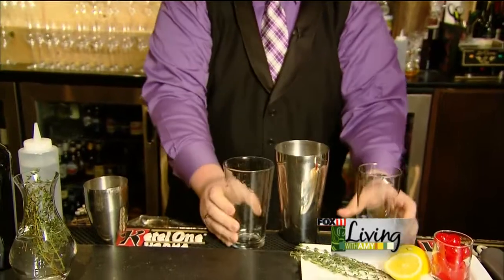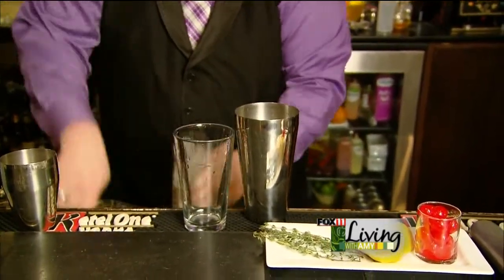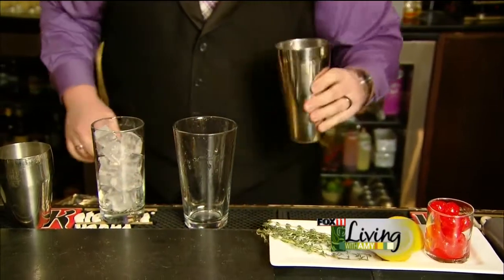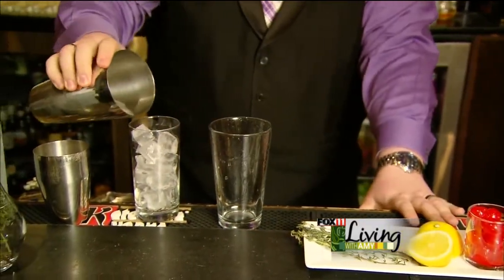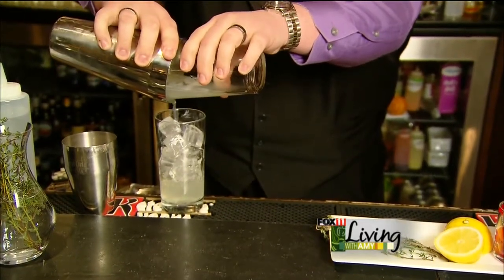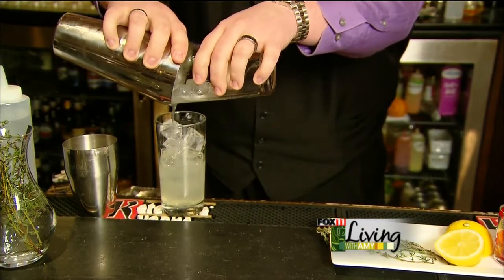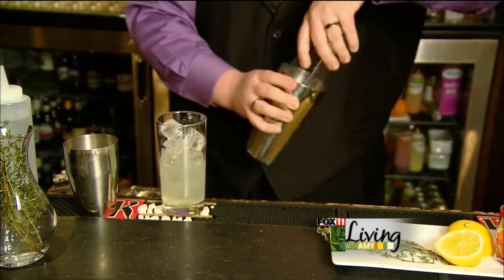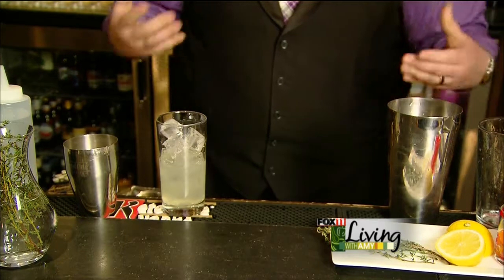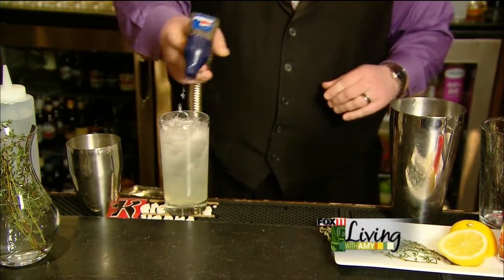Shake the cocktail and add a little bit of ice. This is something I like to finish off with a little bit of club soda as well — it takes away some of the acidity and brightens up the entire cocktail.